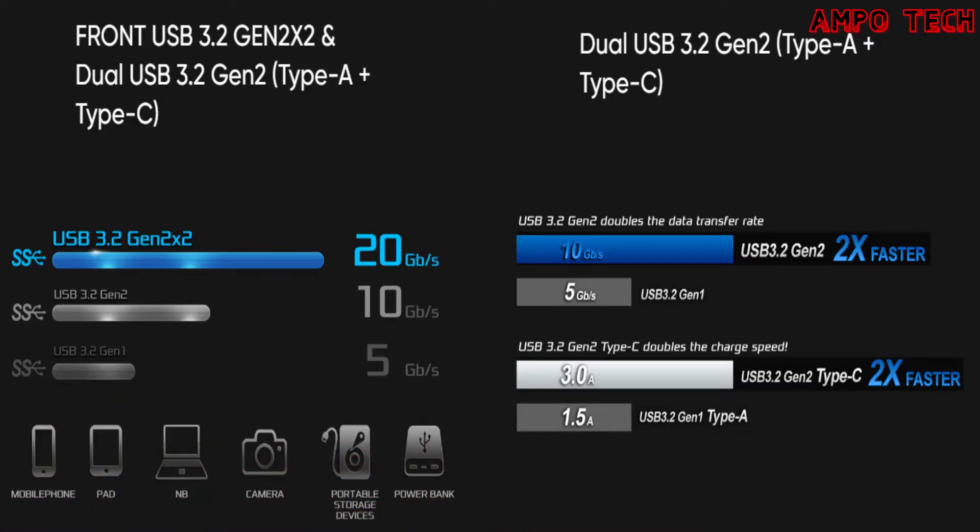The motherboard features USB 3.2 Gen 2x2, including a front USB 3.2 Gen 2x2 header and dual USB 3.2 Gen 2 Type-A plus Type-C ports, delivering up to 20 Gbps data transfer rates — twice as fast as the previous generation — with a reversible USB Type-C design. Additionally, a pair of onboard Type-A and Type-C USB 3.2 Gen 2 ports are built into the rear I/O for next-generation devices, delivering up to 10 Gbps transfer rates.